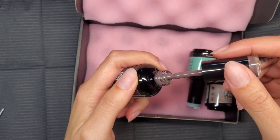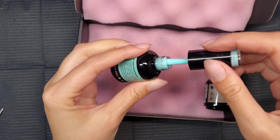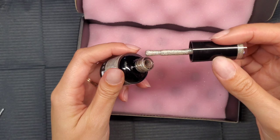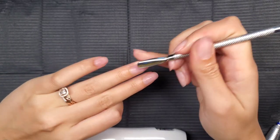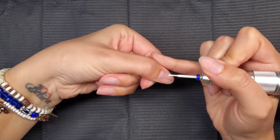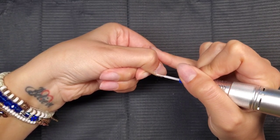I also chose this teal baby blue called Happy Birthday, which is super pretty, and then a holographic color. I feel like I can't really find holographic colors in any brand other than Madam Glam and Nail Addict — and they are sister companies. They're also cruelty-free and vegan, which I love.